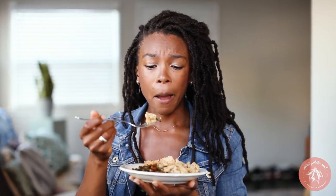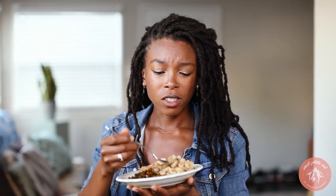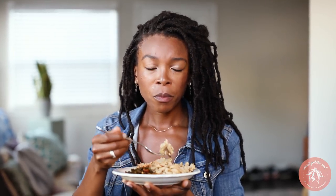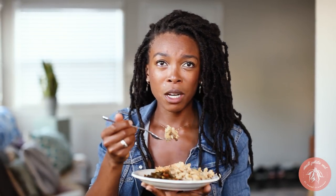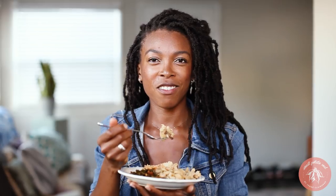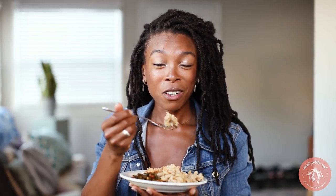I forgot to say — I also have all these other southern recipes on my channel, like fried cauliflower chicken, cornbread, biscuits, and sweet potato pie. And there are a lot of other recipes also on my channel. I'll link to my southern playlist.